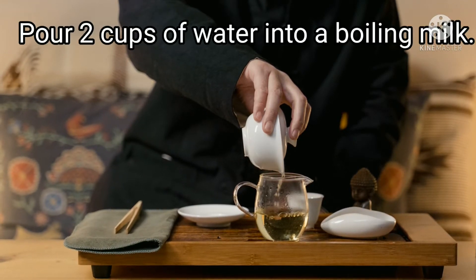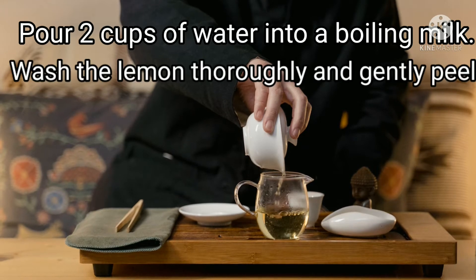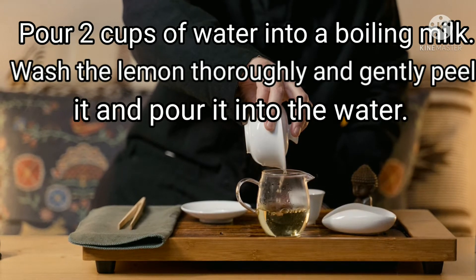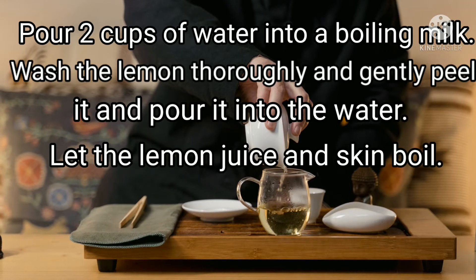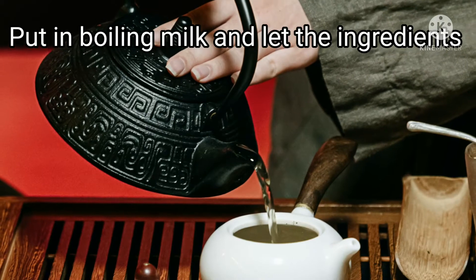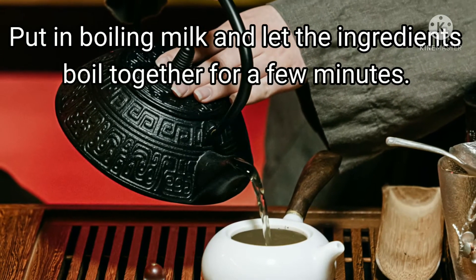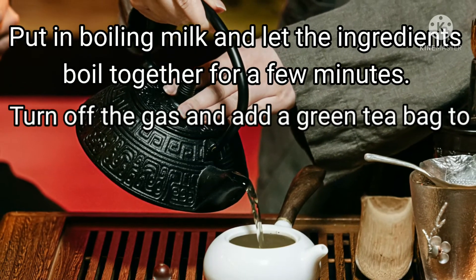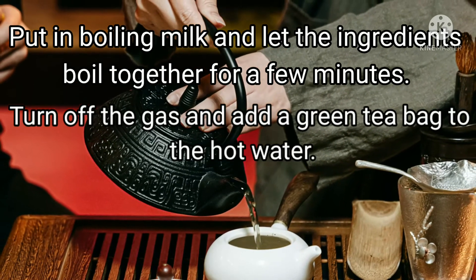Preparation steps: pour two cups of water into a boiling pot. Wash the lemon, dry and gently peel it, and pour it into the water. Let the lemon juice and skin boil. Add half an inch of cinnamon stick into the boiling pot and let the ingredients boil together for a few minutes.